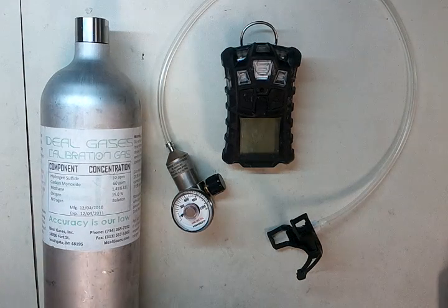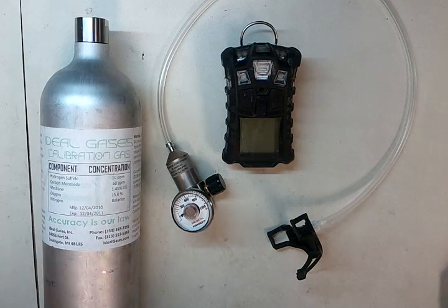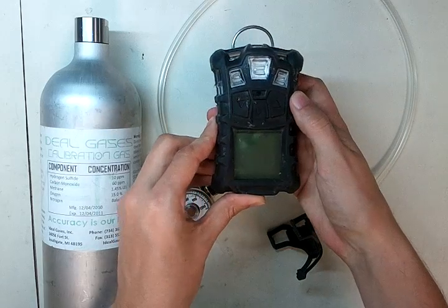Hi and welcome to the Ideal Calibrations How to Calibrate Your Gas Detector Series. Today we're going to be looking at the MSA Altair 4.